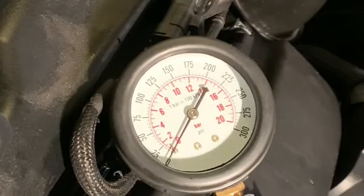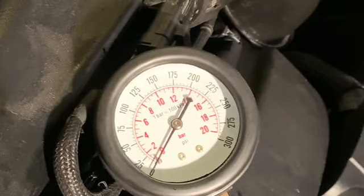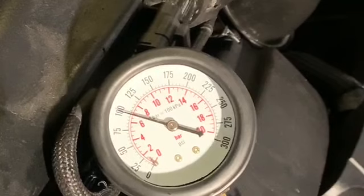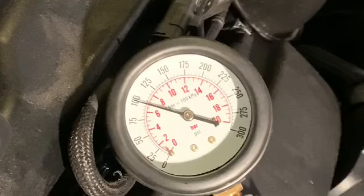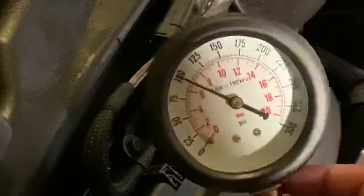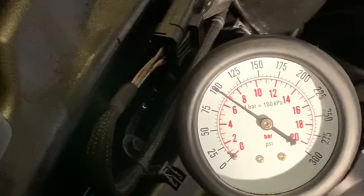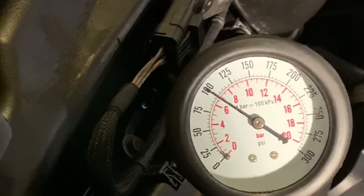Okay, set up ready for cylinder three. There you go — cylinder three. It's a little bit less, we're still at a hundred but slightly less than the other two. Let's wipe that down and do the last cylinder.